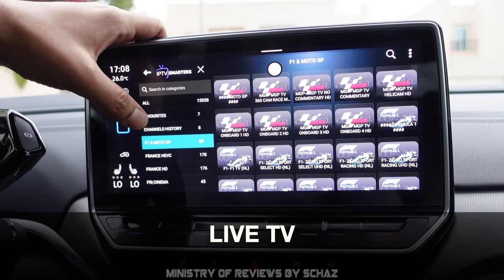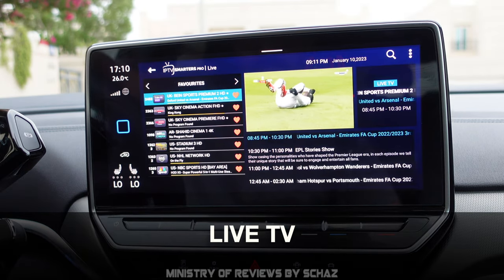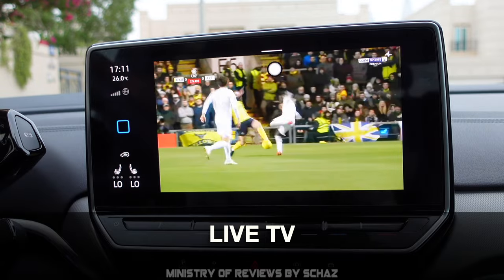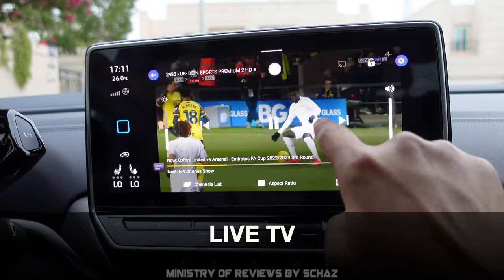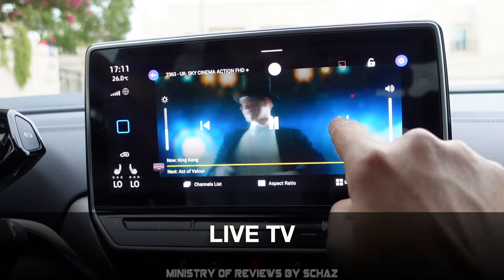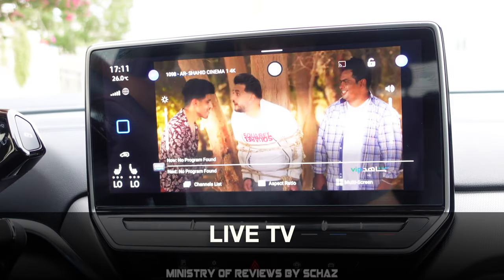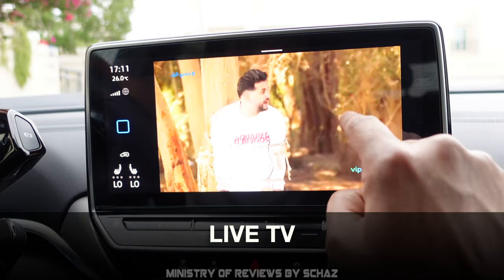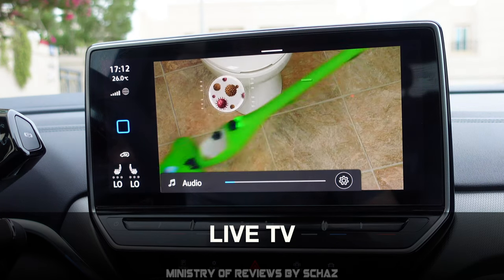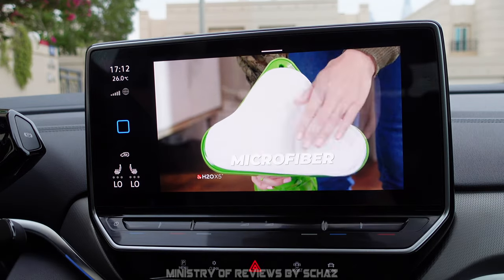Now let's test the Live TV app, one of my favorites. It's working fine — putting it on full screen, the picture is clear and smooth with no lagging. We can change channels, for example to Sky Cinema, and control the volume through the steering wheel controls. Live TV is working well and the quality of the output is quite nice.